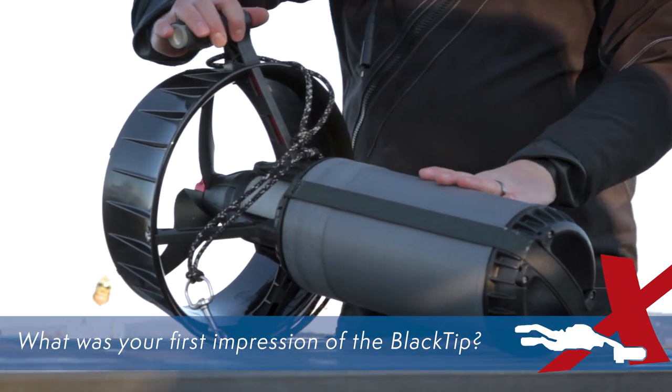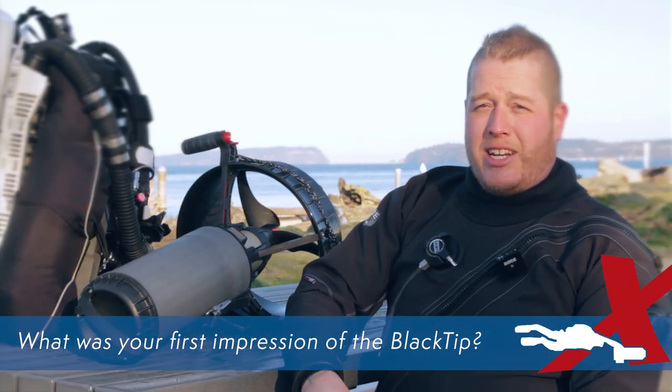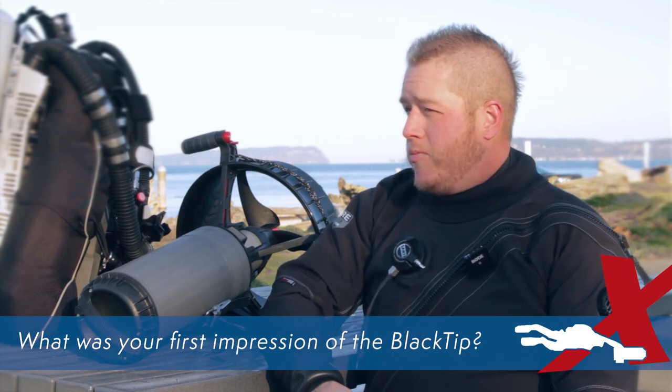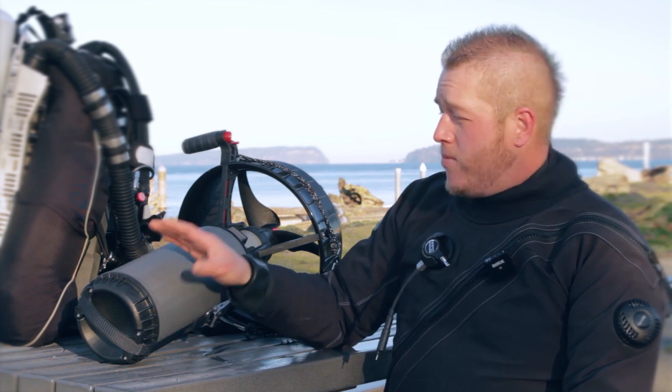My first impression of the Black Tip when I first saw it at the factory was just how compact it is. It's considerably smaller in diameter than the Piranha and pretty much all the other scooters that I'm used to diving.